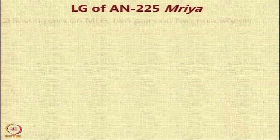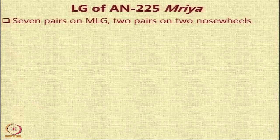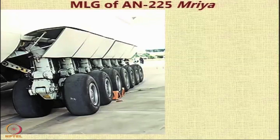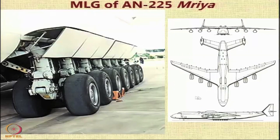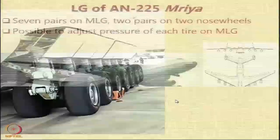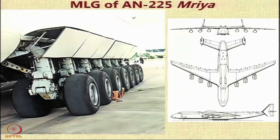Let us look at the monster — the largest aircraft: the AN-225 Mriya. It is one step ahead from the Ruslan. It has 7 pairs of main landing gear, and on the nose you also have several landing gear pairs — 2 pairs on the nose wheels. You can adjust the pressure of each tyre on the main landing gear, and you can also retract or extend each individual strut, which allows you to change the tyre.